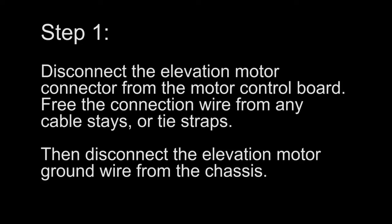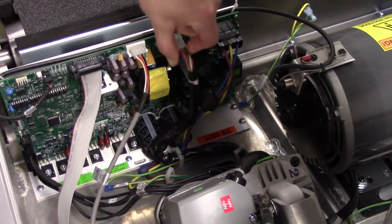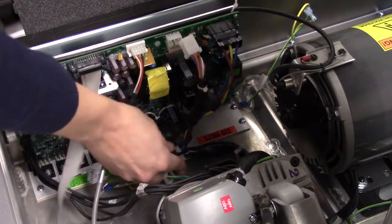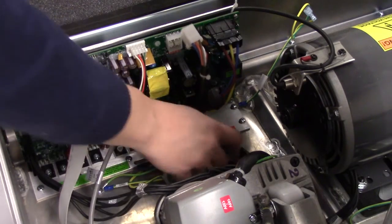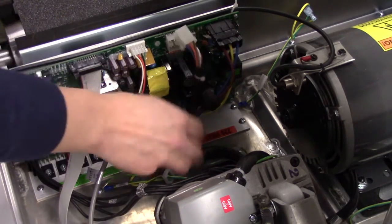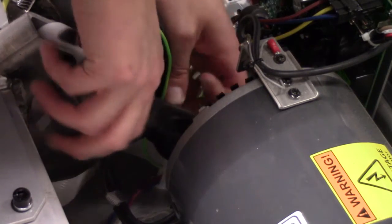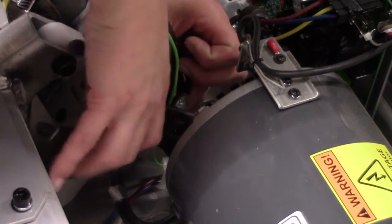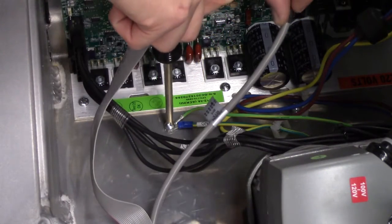Step 1. Disconnect the elevation motor connector from the motor control board. Free the connection wire from any cable stays or tie straps. Then disconnect the elevation motor ground wire from the chassis.